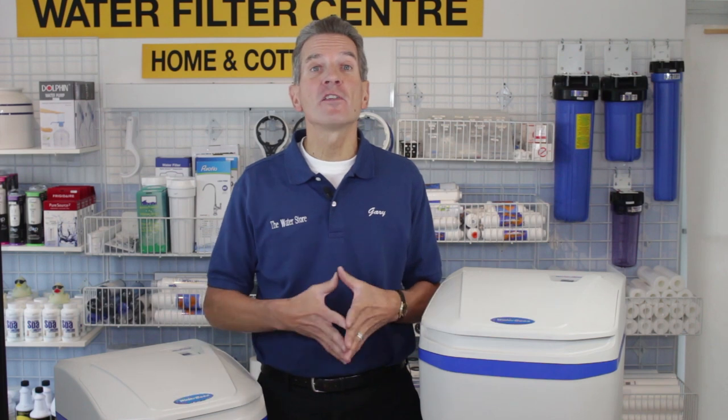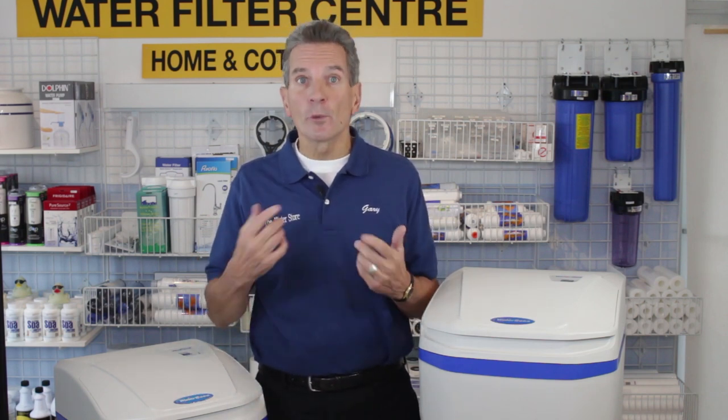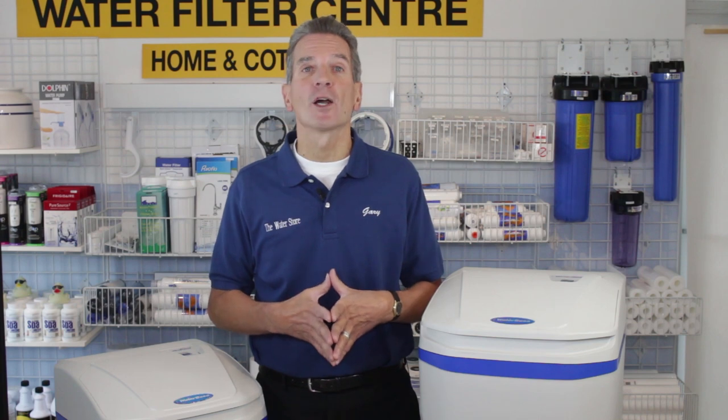In terms of parts availability, 8 out of 10. These units are manufactured in the United States and dealers like myself have a full range of parts availability. They are a proprietary product, so you would have to go to a dealer to get replacement parts.